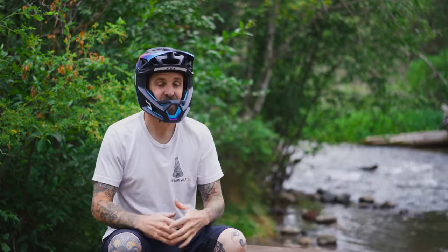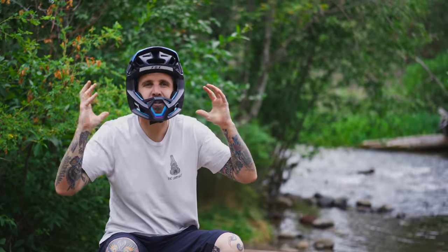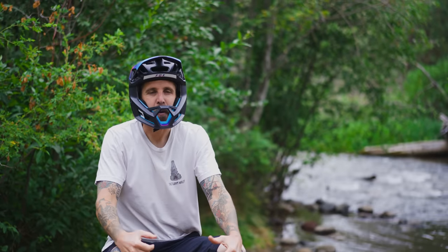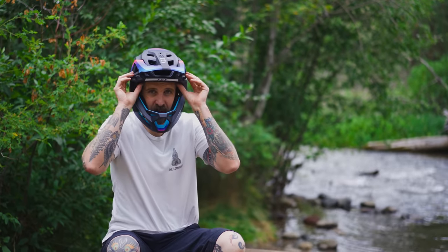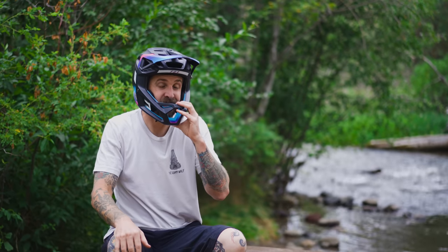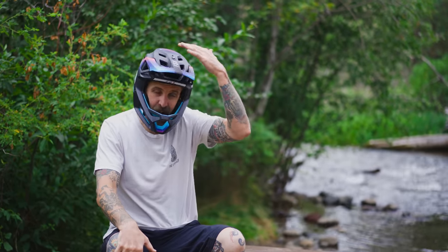Coming from a downhiller's background, maybe I'm just old school in my mentality — having padding and cushion all around in the form of soft pads makes a helmet feel like a downhill helmet should. Obviously as technology has evolved, the school of thinking needs to change as well. Engineers are doing lots of cool things. With this MIPS system, the fact that we've got EPP and EPS protection means I don't have to have hot, heavy, thick padding to do the job. I can now have a more breathable, friendly helmet.